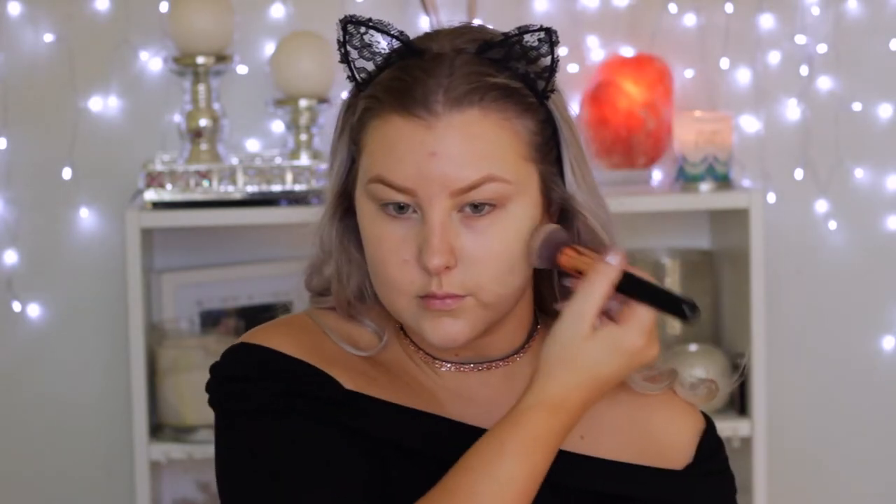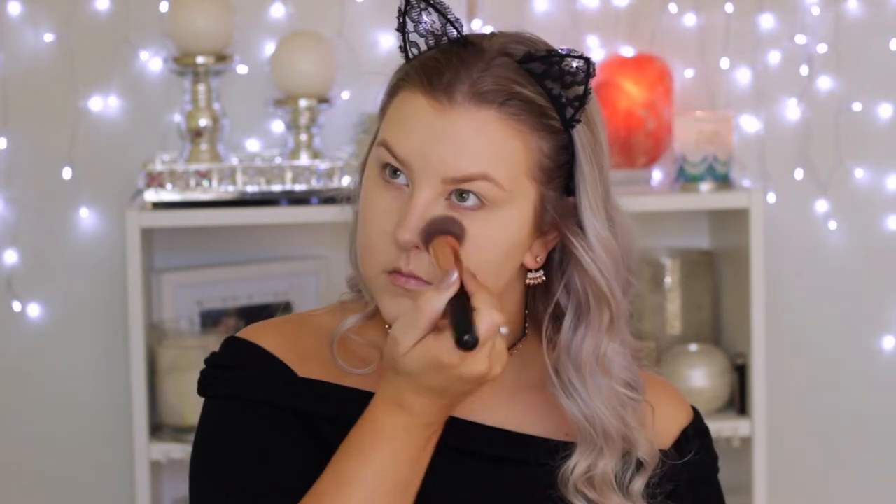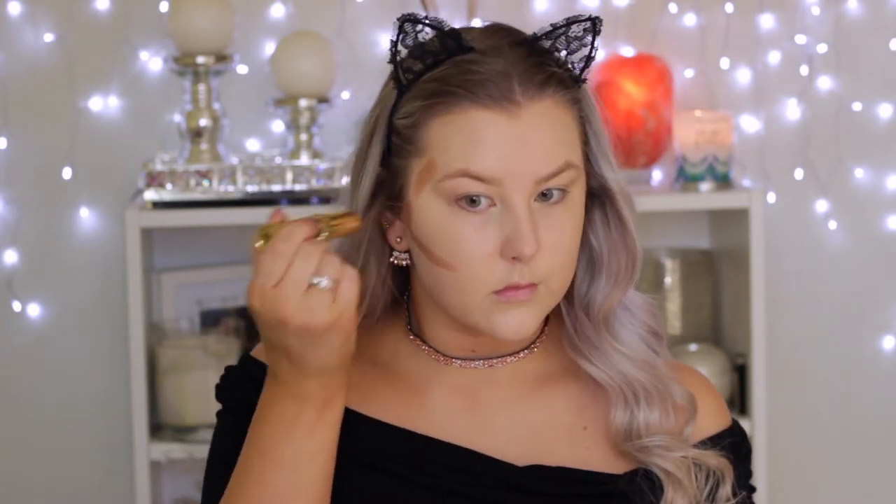Then I'm going in with foundation. I'm using the Tarte Rainforest of the Sea water foundation — one of my all-time favorite foundations. I'm applying it with a Sigma F80 flat top kabuki, pretty much dotting it all over my face in one layer, then adding a little more on areas where I need more coverage.